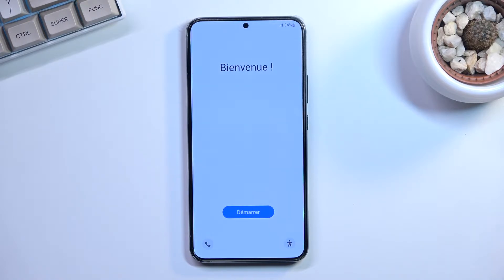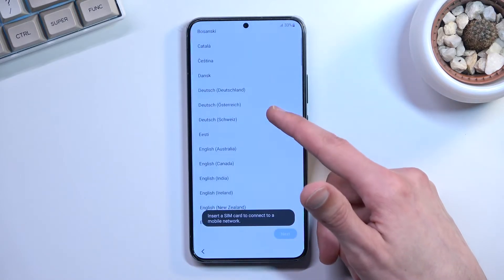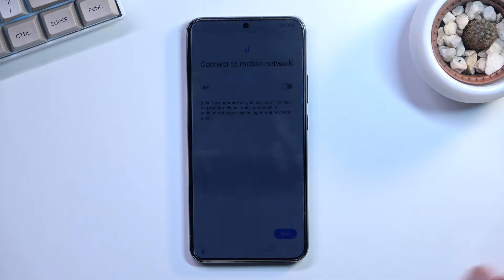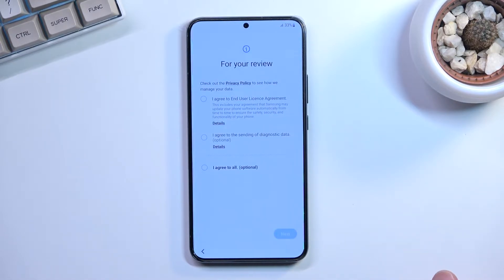You should be presented with this screen right when you reboot. Select your desired language — I'm going to select English. This moves you to connect to a mobile network by inserting a SIM card. You can do so or completely disregard it. For a brand new device, you must connect via SIM card or Wi-Fi — you have to choose one.